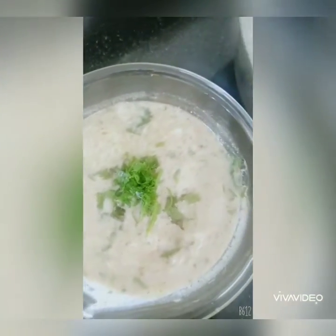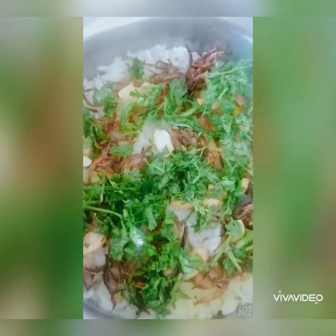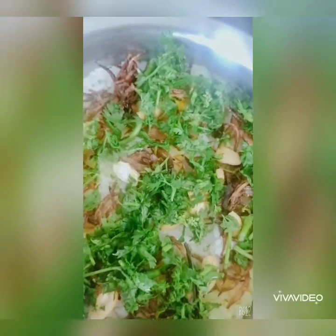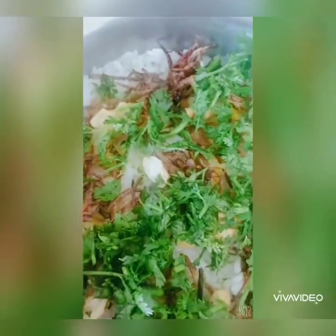Your biryani is ready and so is the raita. I have added the details to the description box. If you liked my recipe, don't forget to like, comment, and subscribe to my channel. Click the bell icon to get updates whenever I post a new recipe. See you soon again in the kitchen of Prep Cook Life.